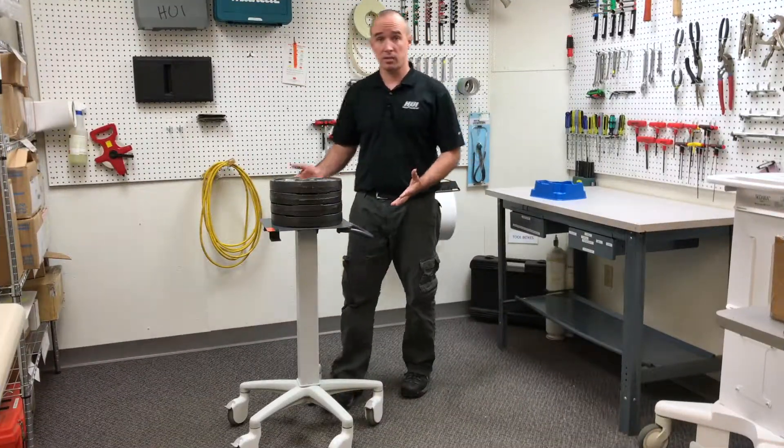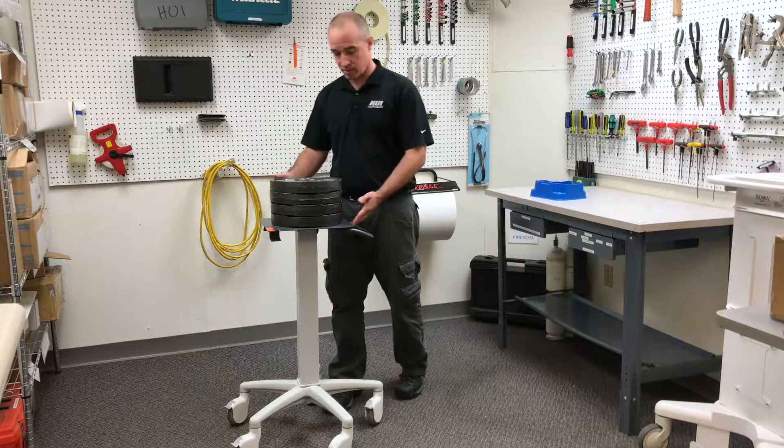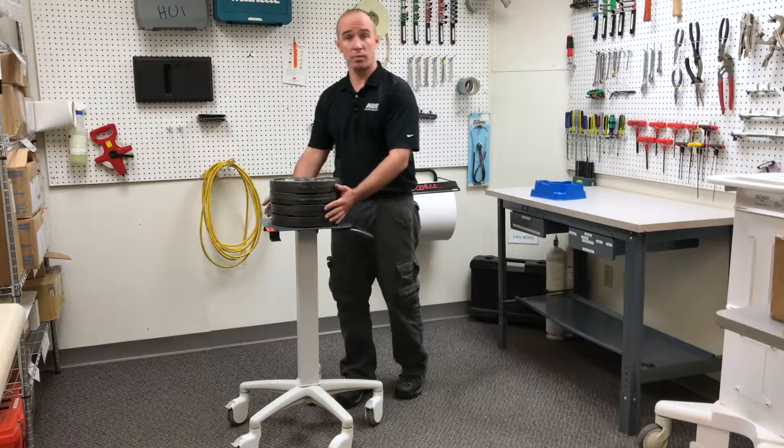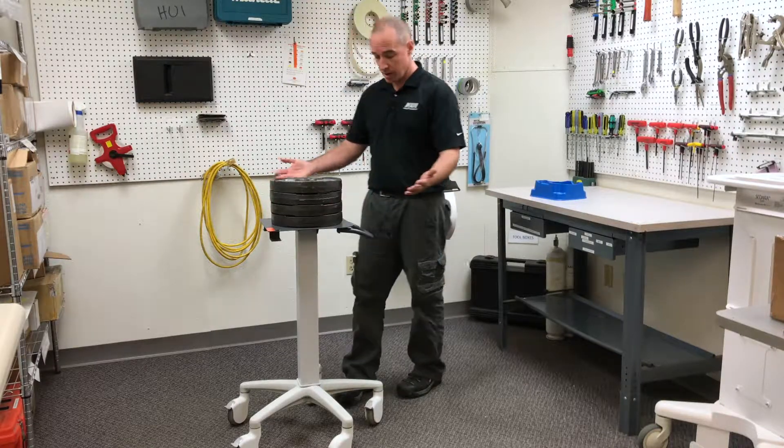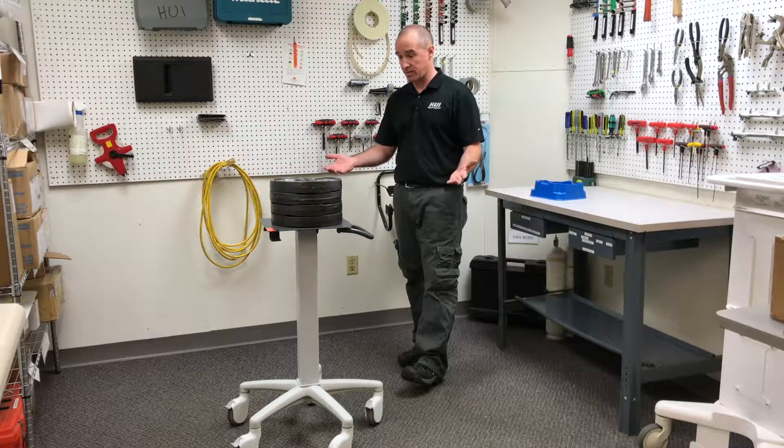This cart was designed for a load no more than 25 pounds, as it states on the warning sticker on the top here. So our safety factor of four gives us 100 pounds. We gradually place it on there, give it a minute. If no unacceptable risk presents itself, it passes.